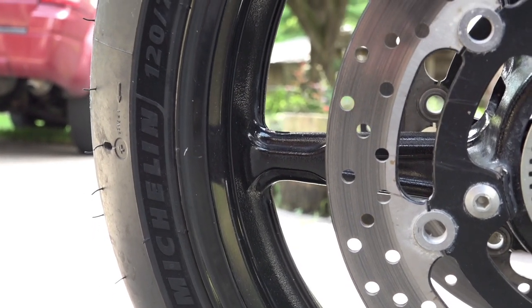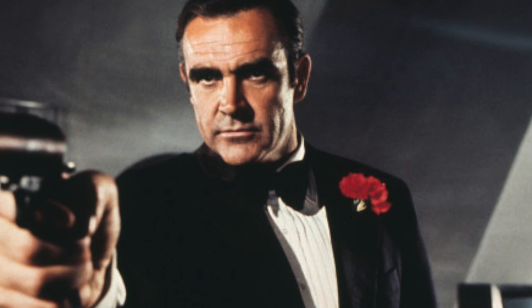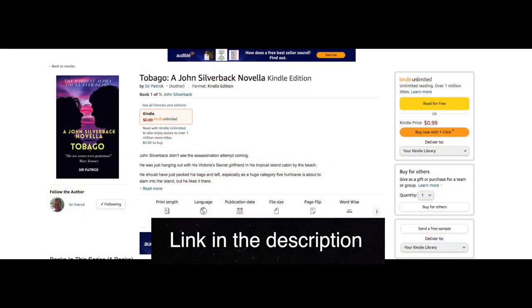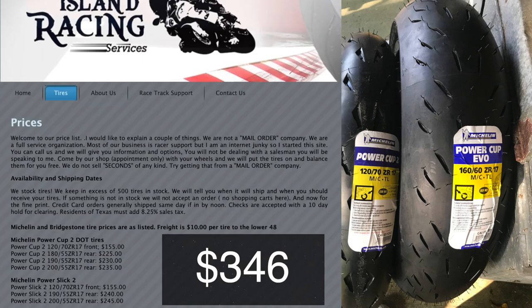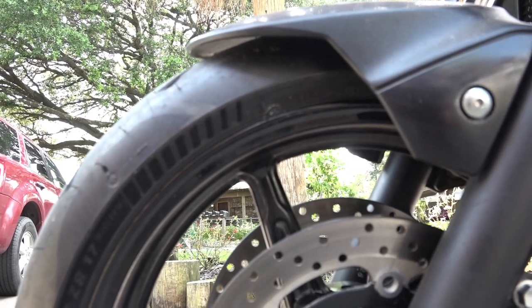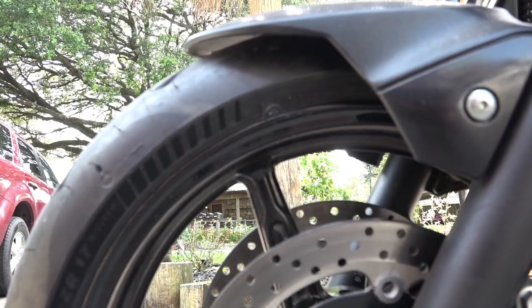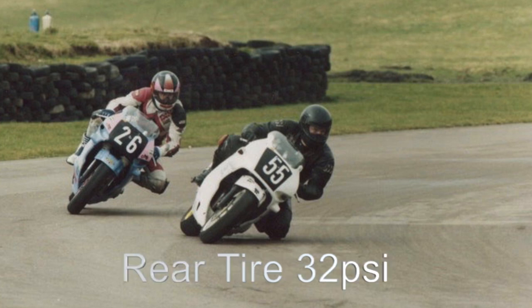Now for the tyres — this was the most expensive thing I bought, over 300 bucks. They're track day tyres: road legal but specifically designed for track days. I've been out on them and they're really good. Interestingly, the recommended rear tyre pressure is about 23 psi, which is so much lower than when I ran Dunlops on my race bike at around 32 psi. It just shows how far tyre technology has moved on in the last 10 years or so.